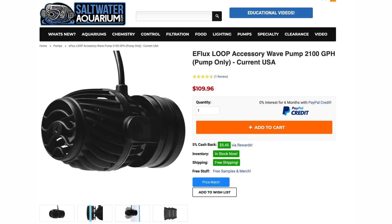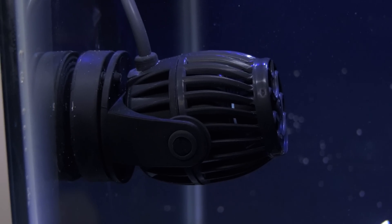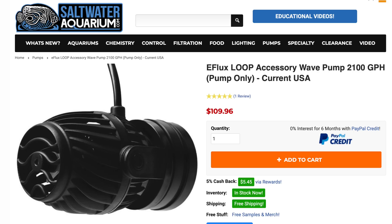Note that there are stronger versions of the current wave pumps like the ones I used on the budget soft coral build. Therefore, if you know you want to get into hard corals, the higher flow current wave pumps can work for a hard coral tank too.